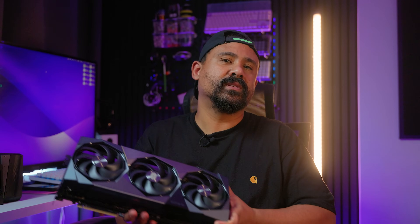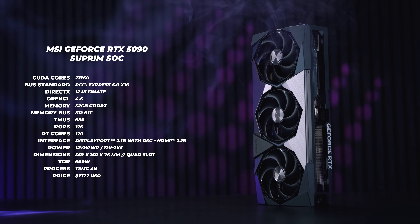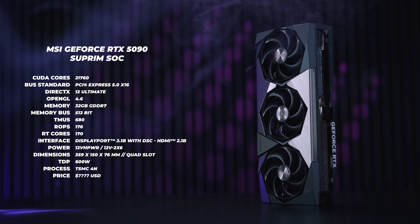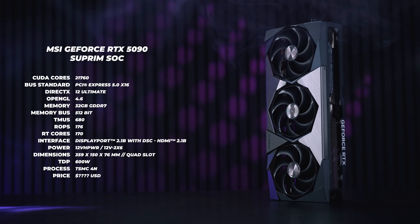Let's make this easy for you guys to understand. I'm going to try not to get too technical, because I can see that if I start going too technical, most of your eyes are going to start glazing over and you're going to skip the video. The MSI GeForce RTX 5090 Supreme SoC is built on the new Blackwell architecture and features 32 gigs of GDDR7 memory.